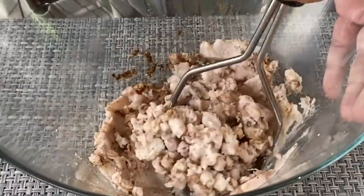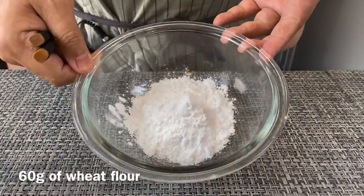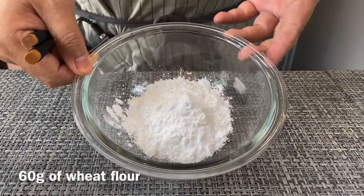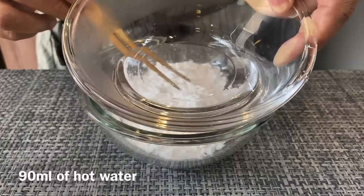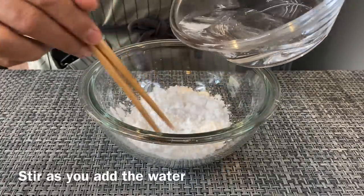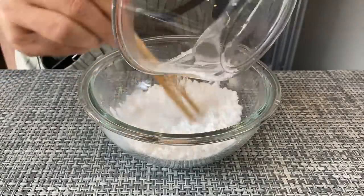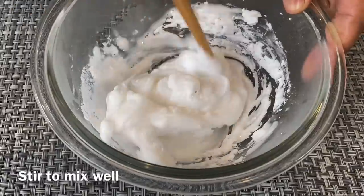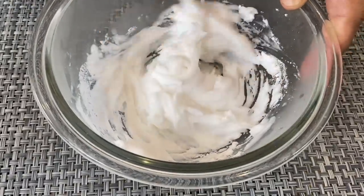Once that's done, we will prepare the wheat starch. I have 60 grams of wheat flour, or dim sum flour as they call it. I'm going to add in 90 milliliters of hot water into this. Stir as you pour it in, and make sure that you mix them up well together. We will add this into the yam paste.